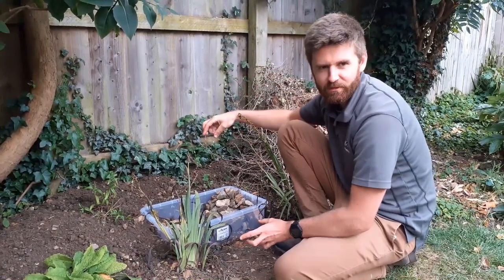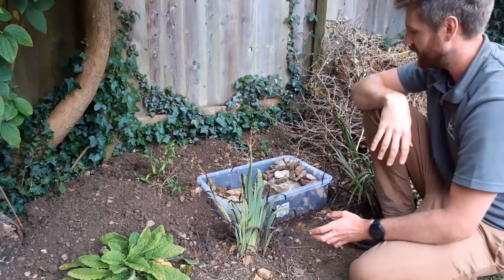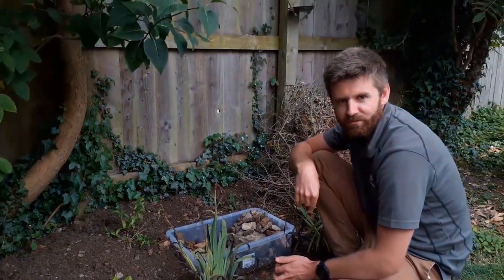The final thing to do is bring some of the earth around and flip it back around the edges, and then we've just got to sit and wait for it to rain.